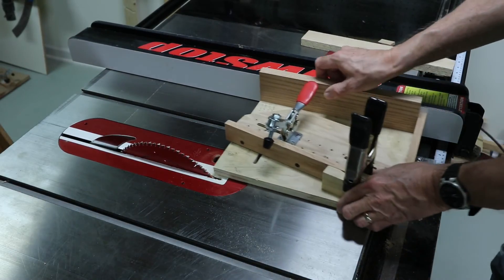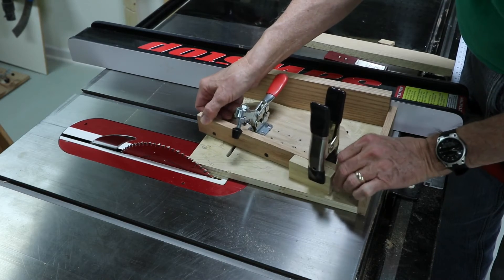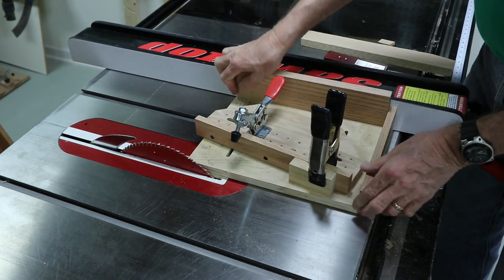I made this simple sled for cutting tapers, specifically for making staves for my ribbon sculptures. Here's how it works.